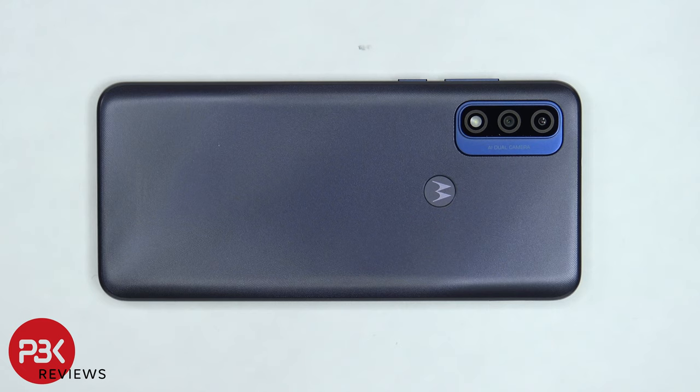You're watching the Moto G Pure Disassembly. If you want to see more videos like this, make sure you like, subscribe, and click on the notification bell so you'll be notified the next time I upload a video. And if you need any tools, there are links in the description.